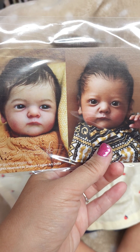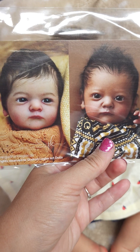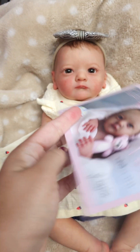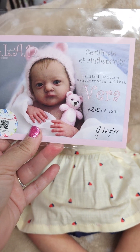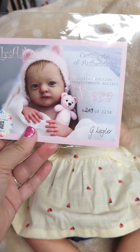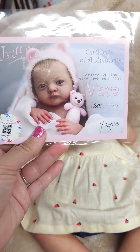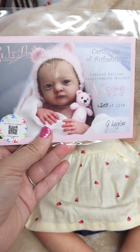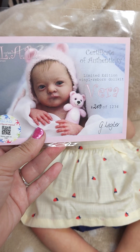Hey guys, this is Aaliyah with Loveaboo Nursery. I'm here with another baby I just got through. It's Vera. She is 119 of 1,234 — that's a mouthful. I'm not good at pronouncing names, but she is by Gertrude Legler. So hard for me to say.